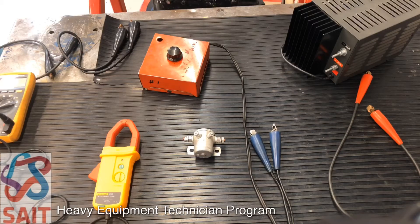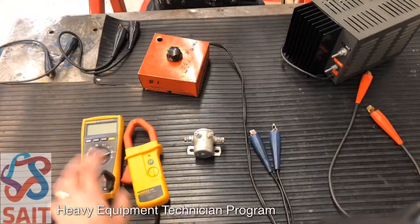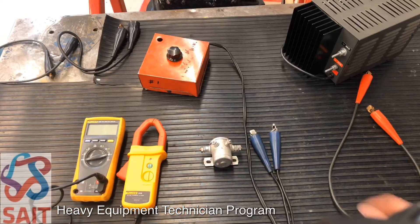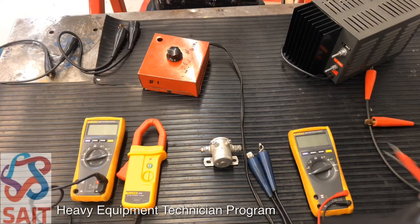We're going to work on setting up the current draw test. The pieces we have before us are a power supply, a carbon pile, and an amp clamp — the amp clamp is being fed into a multimeter. We also have our starter relay, leads off our carbon pile, and another multimeter that will let us set our voltage.